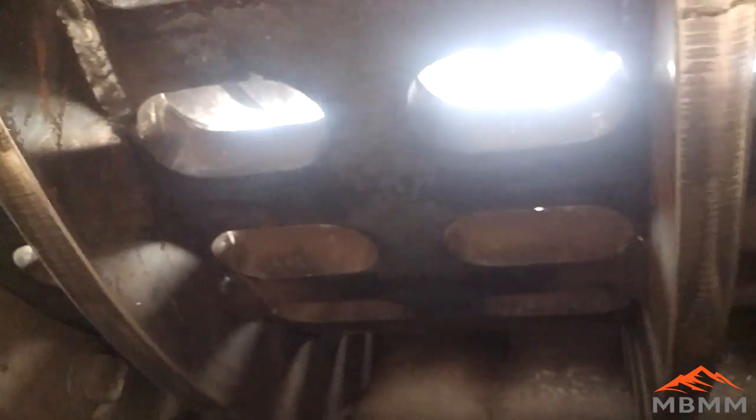Here's a shot looking underneath the hammer mill at the screen — this is where the material gets crushed and comes out the bottom. This screen is 1¼ inch thick steel, and we have big stiffening ribs on the back to keep the screen in shape for its lifetime in the mill. The screen is supported on the edge of the mill by these big crescent-shaped steel pieces that bolt through and give a little lip for the screen to sit on, with one on both sides.